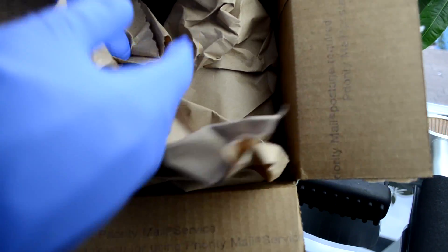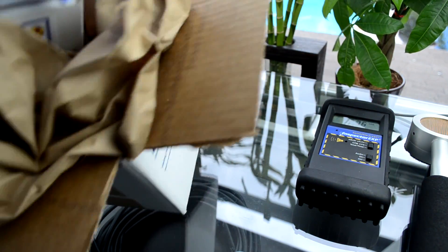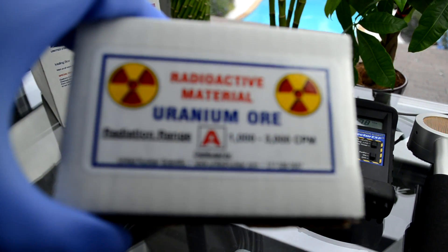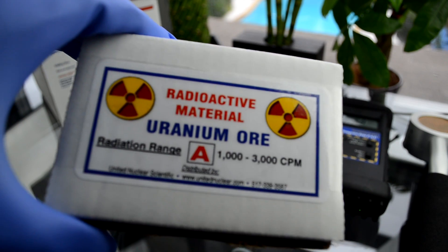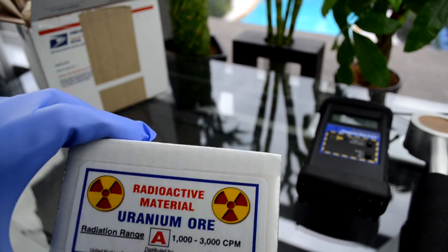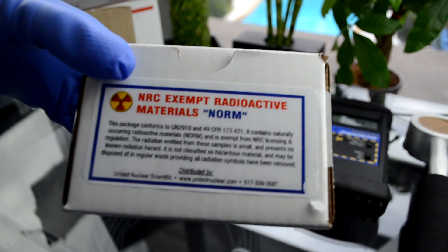So we'll open it up. I see something in here. Let me focus it for you. Radioactive material, uranium ore, radiation range A — 1,000 to 3,000 counts per minute. I have a pancake type, so I'm probably going to get around three times that amount of radiation. This is from United Nuclear. As you can see, it says it's illegal to own this — it explains it all right there.